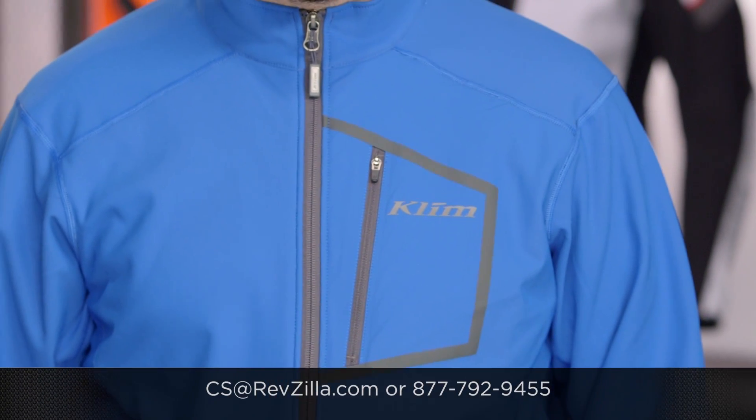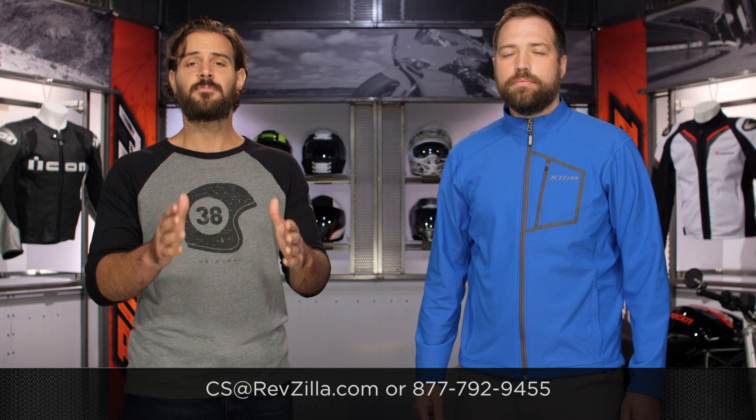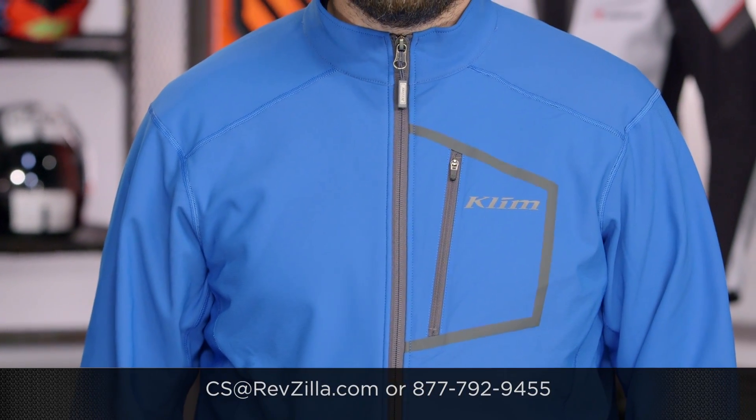If you have more questions for us, never hesitate — get us on the phone. Give us a call at 877-792-9455, or simply type us out an email at csa@revzilla.com. Thank you for joining us for this look at the Klim Inferno jacket and pants. I'm Spurge — enjoy the ride.